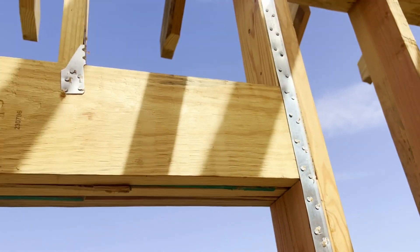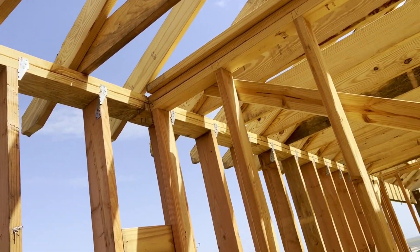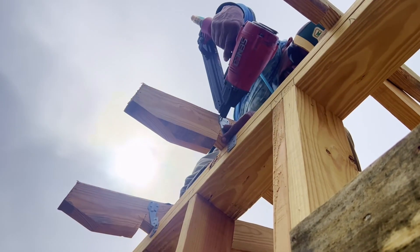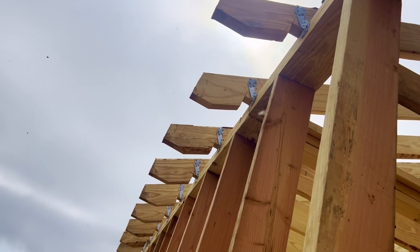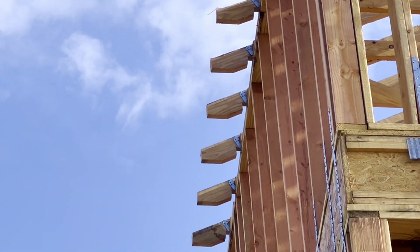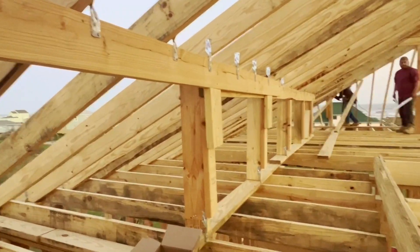This connects the stud to the top plate of the wall. On this house, it's pretty safe to say we will install between 200 and 300 — probably closer to 300 — of these H2.5 clips. They are also connected on the outside to where our rafters meet our top plate.